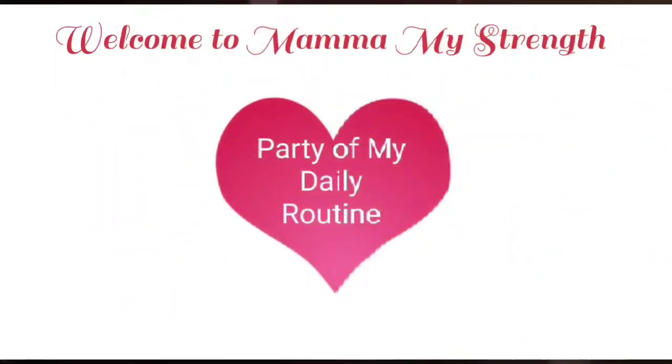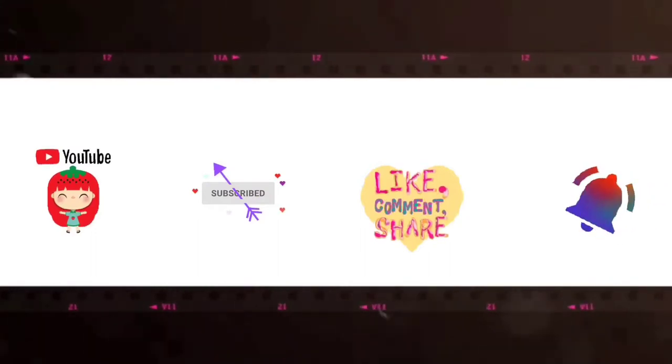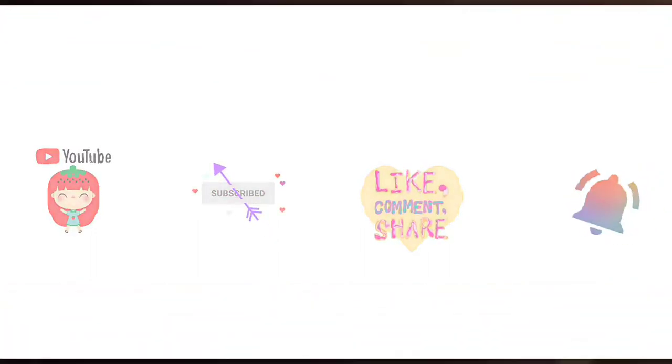Welcome to 'Mama My Strength,' part of my daily life. Friends, if you liked this video, do subscribe, like, share, comment, and hit the bell icon.